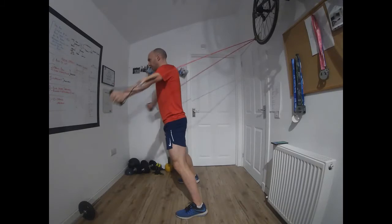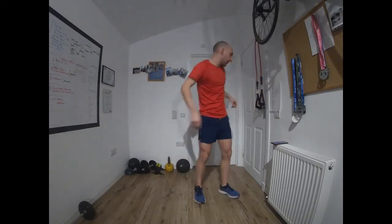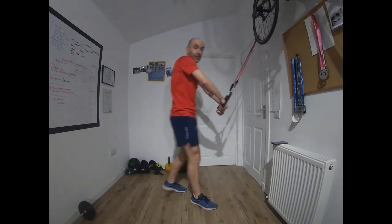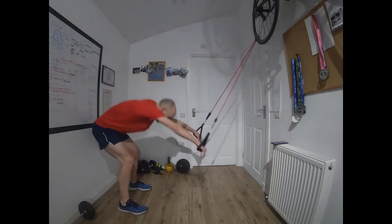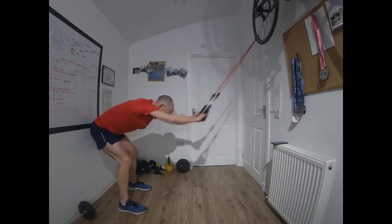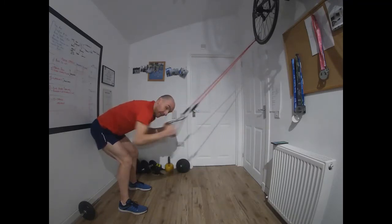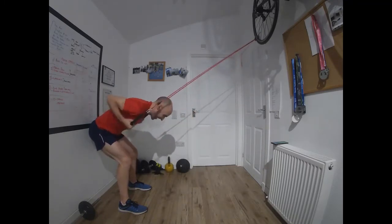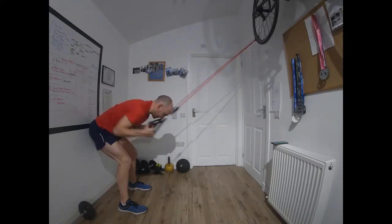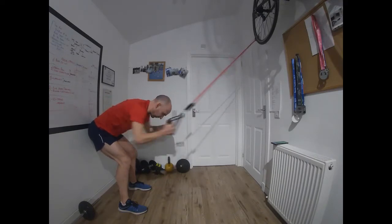We've got the bent row coming up. Time — 10 seconds to recover, turn around. This session is fast and furious. Off we go. If you haven't done it before, you don't know what's coming — but that's good, it keeps you on your toes.